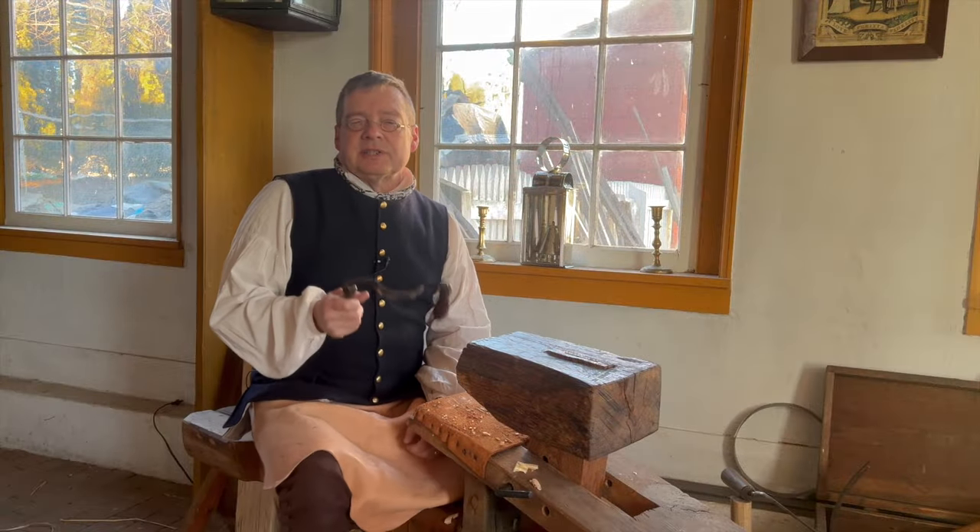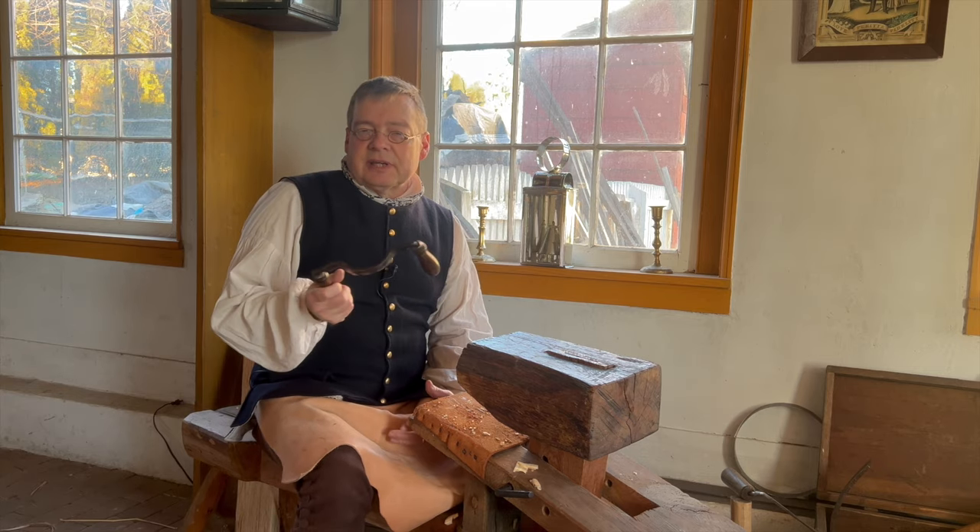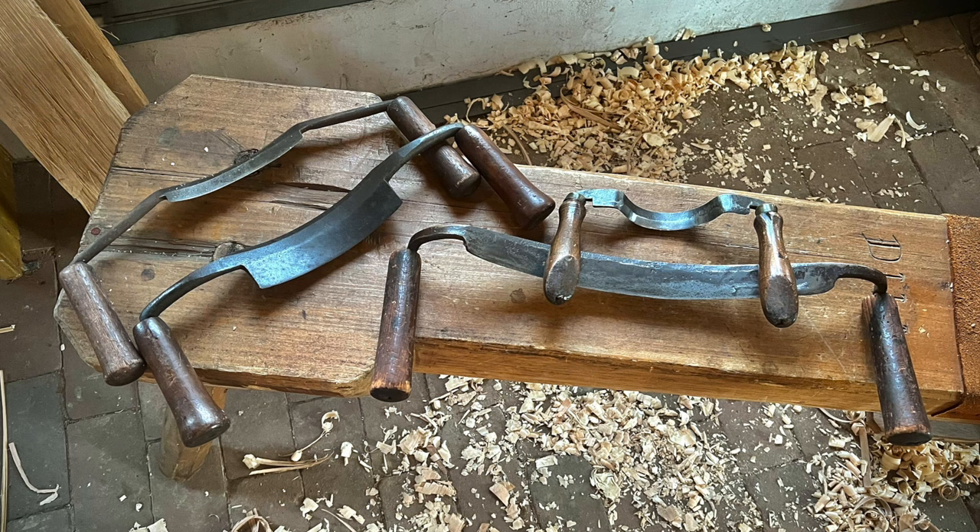Narrower knives such as this little fellow are great for hollowing the staves of smaller vessels with a tight radius, such as buckets and pails, but the wider shallower knives may only be used with larger casks such as barrels and hogsheads where we have a much larger radius.